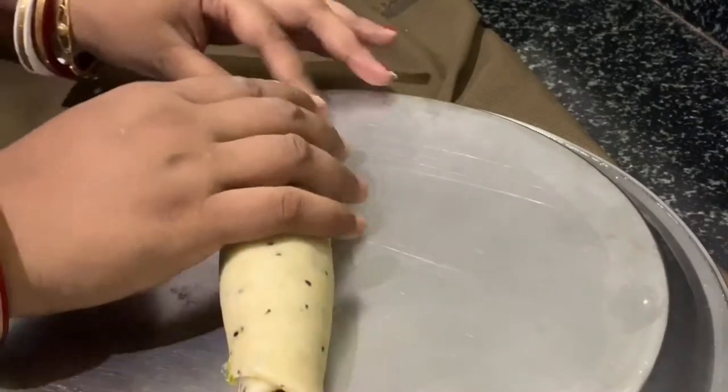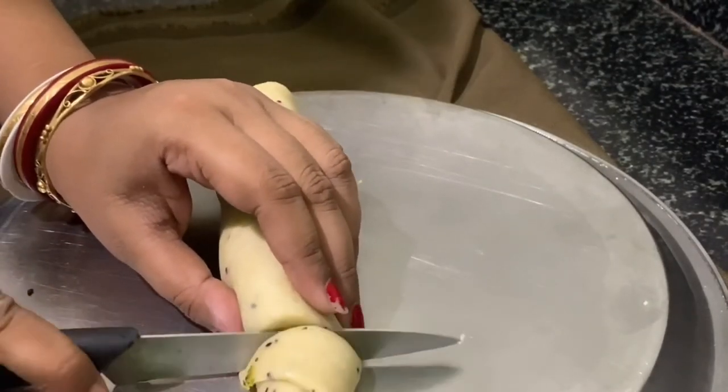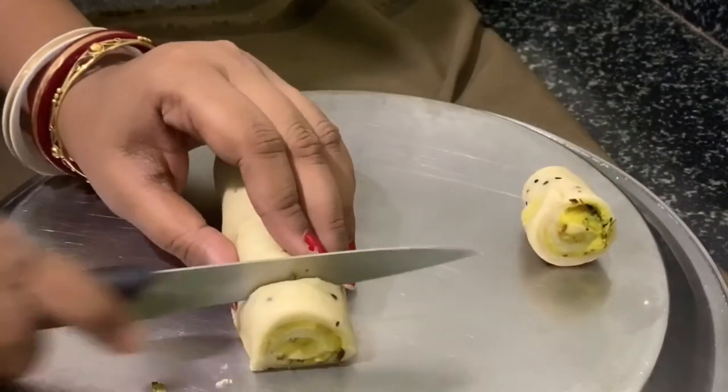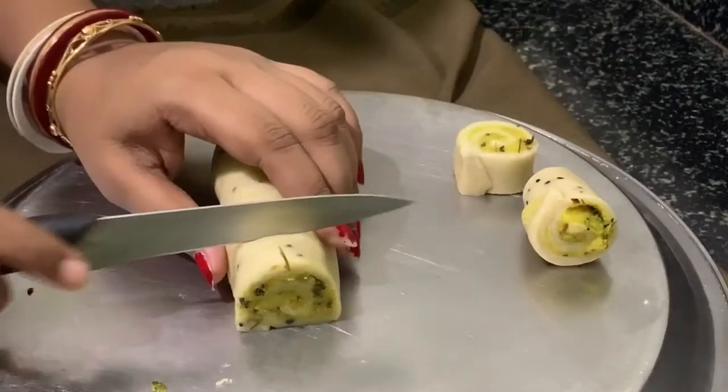After that, cut the roll into pieces and you can see how beautiful they look. This is why it's called pinwheel samosa — each piece looks like a wheel.